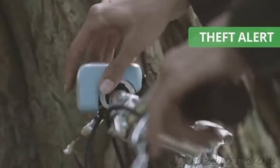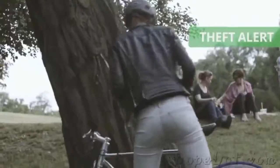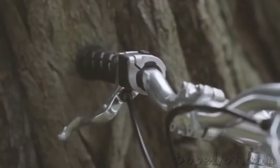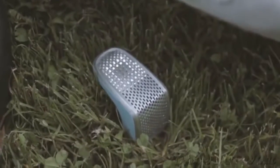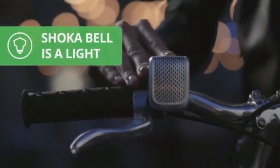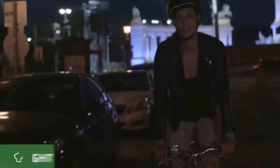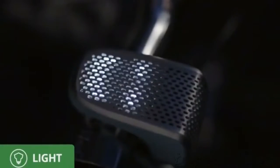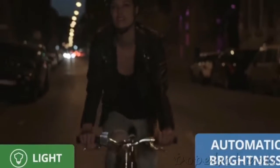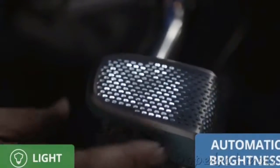Shokabelle gives you an extra layer of security — take it with you when you leave your bike as the base is always attached. If your bike is moved, Shokabelle will send you an alert within a 250-meter radius. Shokabelle is also a light. With eight front-facing LED lights, everyone will notice you, but you won't blind anyone. The light automatically adapts to your speed and lighting conditions — see and be seen, no less and no more than your conditions require.